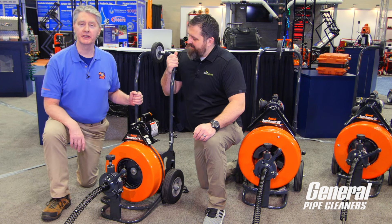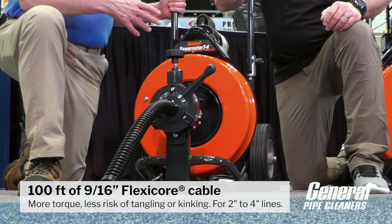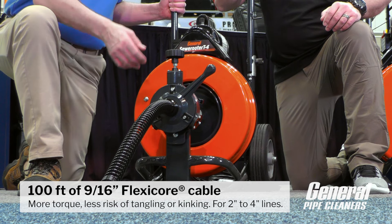I'm here with Dave Dunbar from General Pipe Cleaners, and we've got the new SuperRitter T4. If you love the SuperRitter T3, you'll really love the T4.